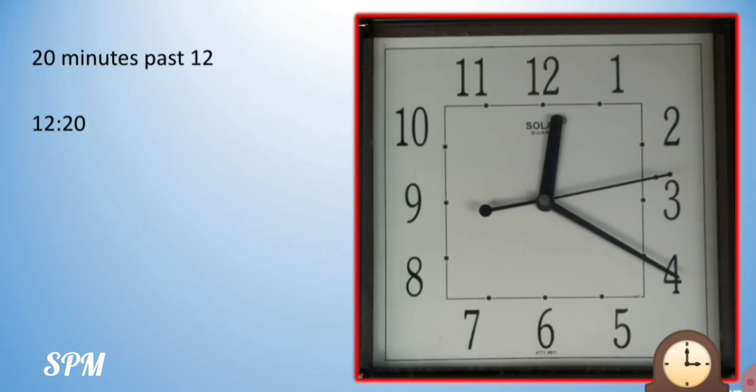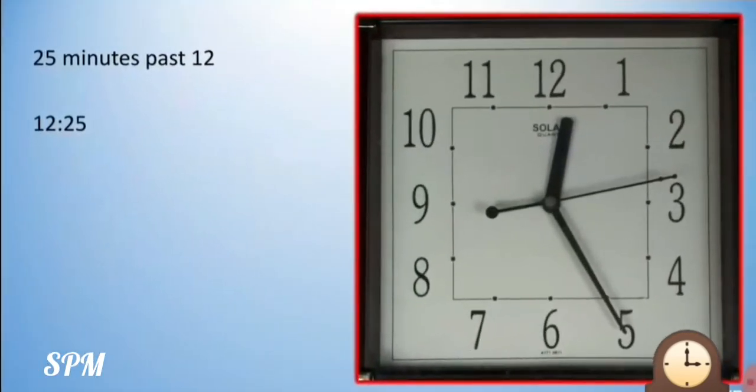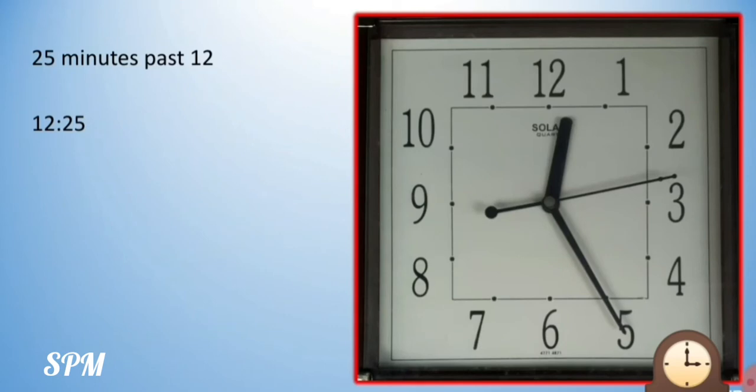Now from 3, our minute hand has come to 4. So we say the table of 5 — 5 fours are 20. So it is 20 minutes past 12, and we write it in numbers as 12:20. Now from 4, our minute hand has come to 5, so another 5 minutes have passed. 5 fives are 25. So 25 minutes past 12.